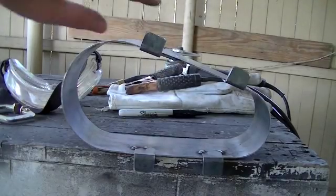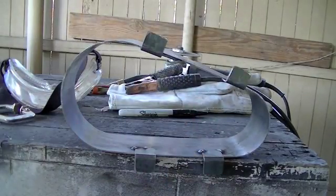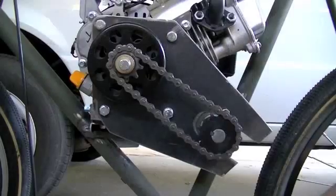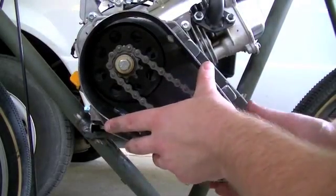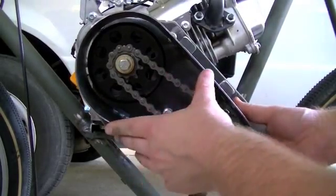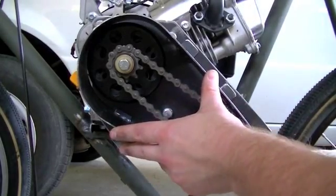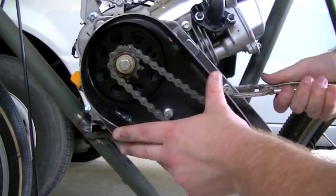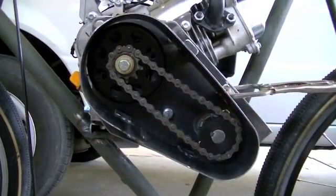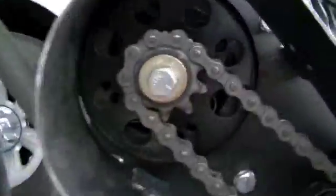Alright, here you can see I've got all four tabs tack welded to the chain shroud. Now we'll test fit it on the engine. Alright, let's test fit this shroud to the engine plate. Oh yeah, that looks real good. Let me just put a clamp in place here — there, now it's held in place, and you can see how the whole thing works.